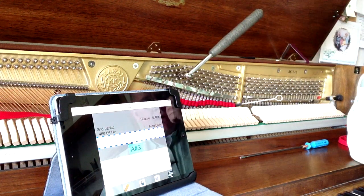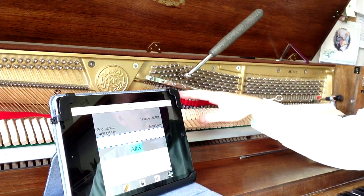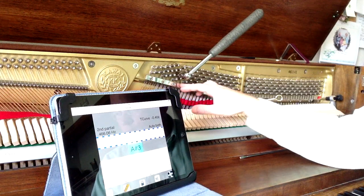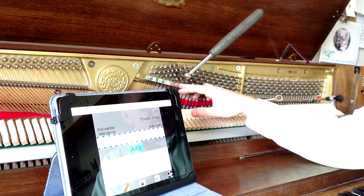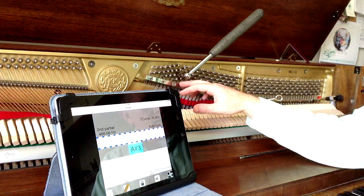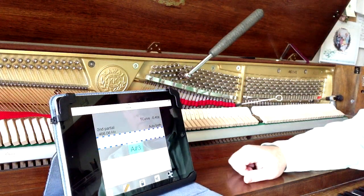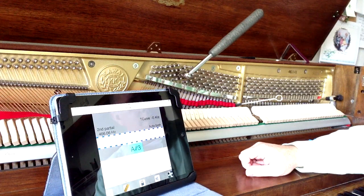When you're tuning, you want to hit the note fairly hard, because what that does is settle the string. What you've got is a pressure point that the string runs across. If you don't hit the string hard enough, it won't settle the adjustment over the whole portion of the string.